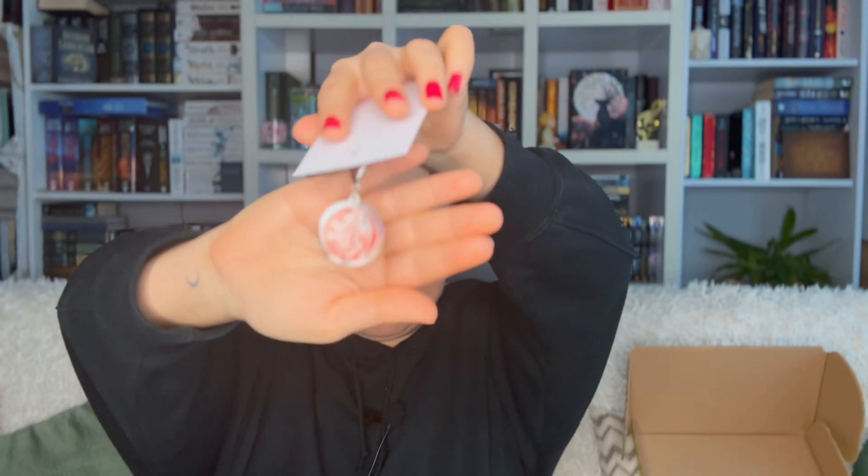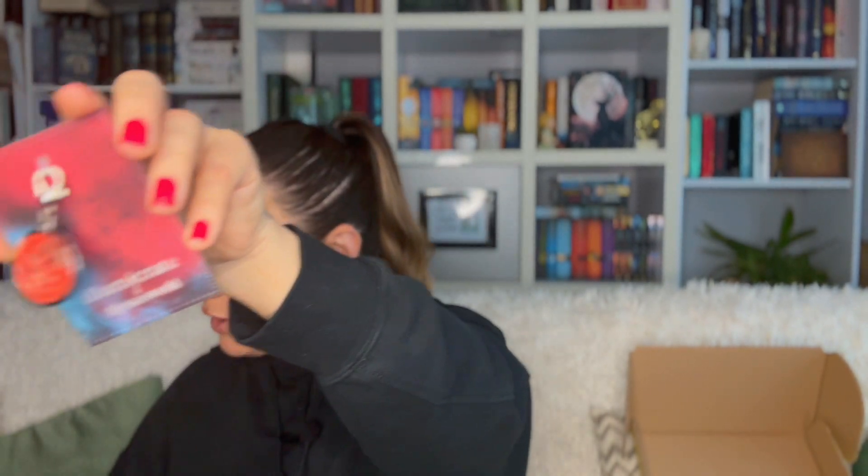Next we have a zipper charm — you put it on a zipper. It's connected with a zip tie which I need to cut. The card reads: 'Pendragon zipper charm, designed by Victoria Alieza — declare your allegiance with this stunning zipper charm inspired by the Breeze pendant in Legendborn.' I haven't read Legendborn but this sounds pretty cool. I'll definitely put it on one of my backpacks — it's adorable and quite original.